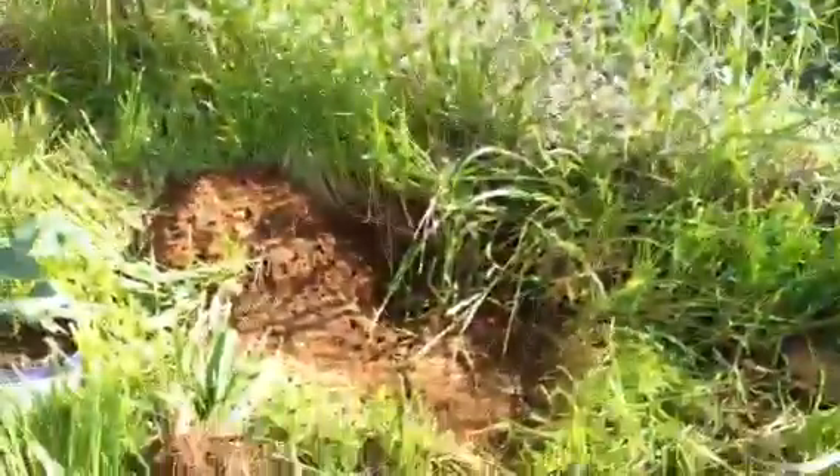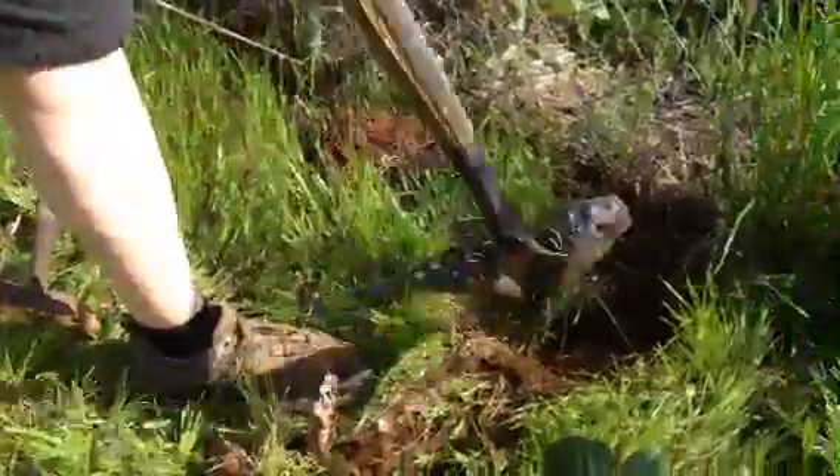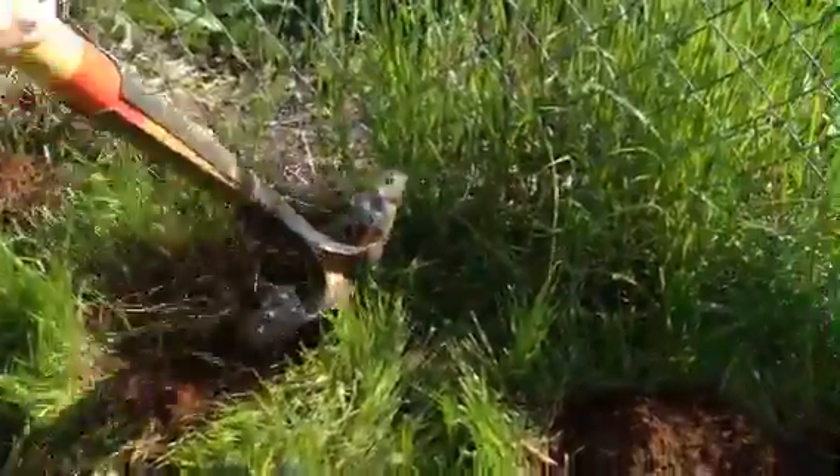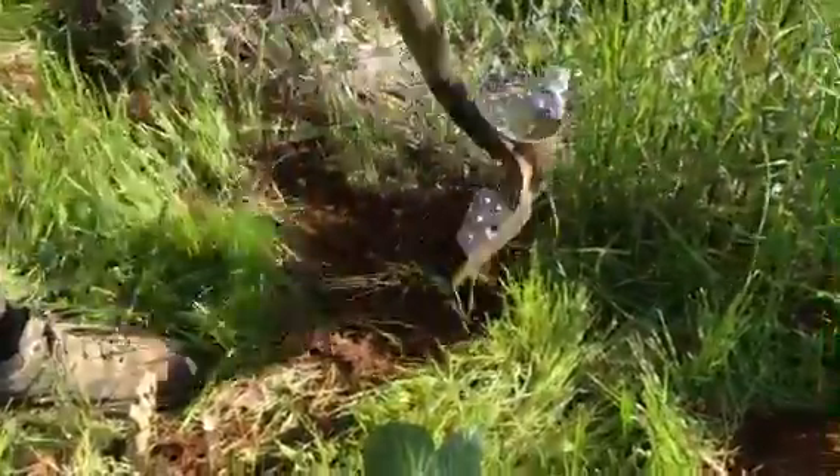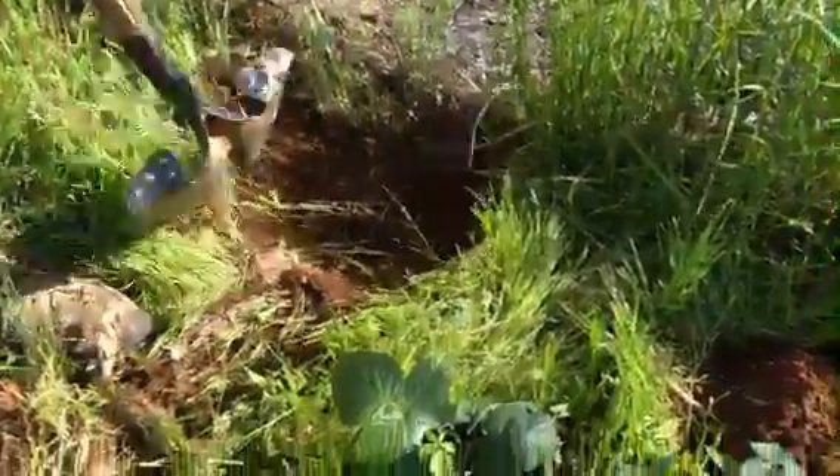Where did they come from? We're going to have to look that up. Papa's just clearing the weeds away from it so he won't choke it out until he can get some good mulch.